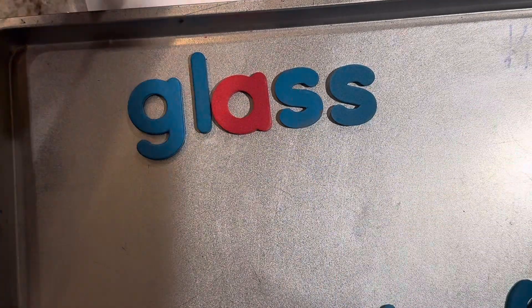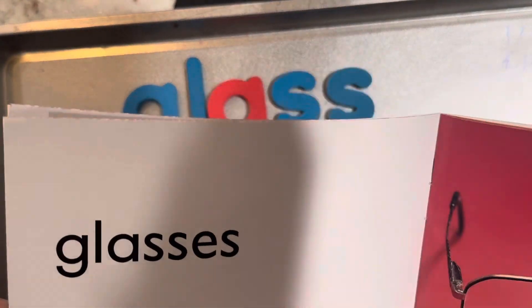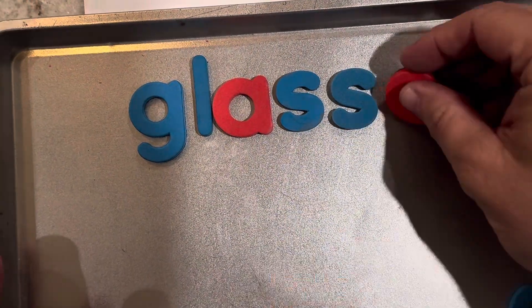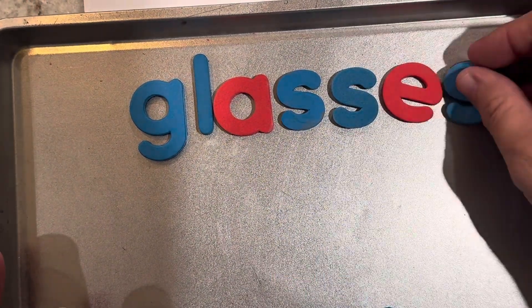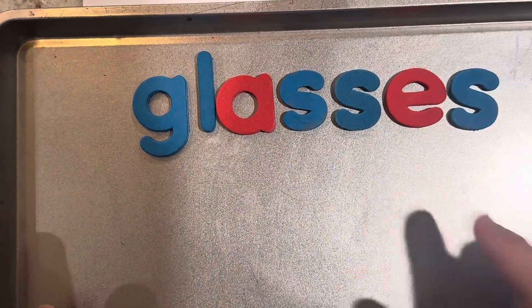The crazy thing about the word glass is it means something that you drink out of or you can put fluid into. But glasses is something that you look through with your eyes to help you see better. And I can make the word glass say glasses by adding E-S at the end. Glasses. These are glasses.